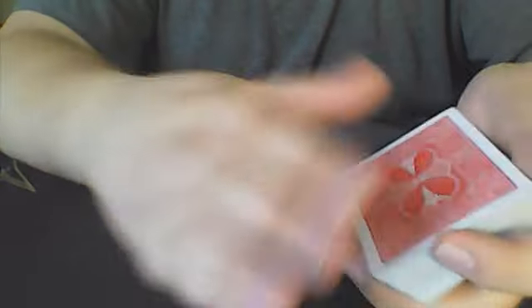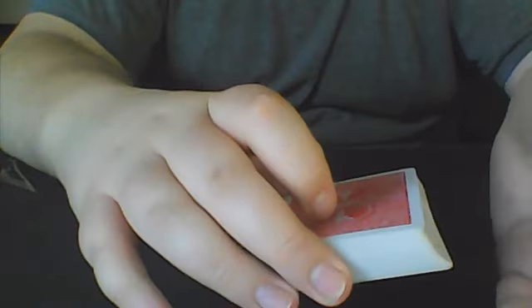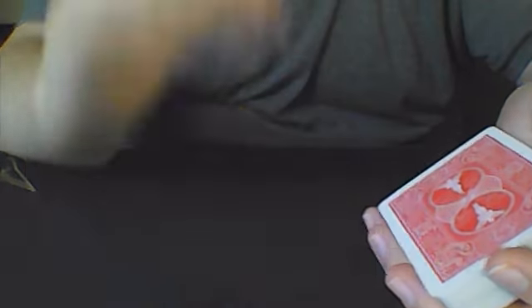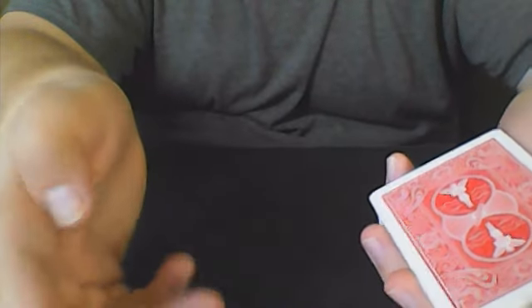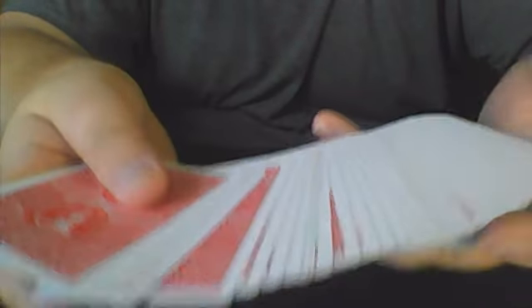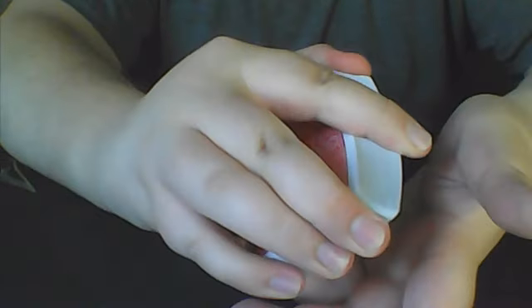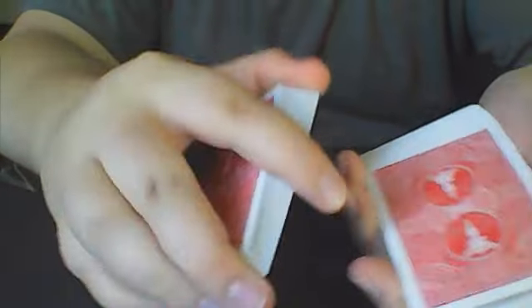When you go up to your participant with this setup, you can do any false shuffles and/or cuts you would like — just leave the double backer on the bottom. I will link some false cuts in the description. After you've done those, you're going to have a card selected. You can have any card selected except the bottom card. Some ideas here are a dribble, which I will leave a link for.